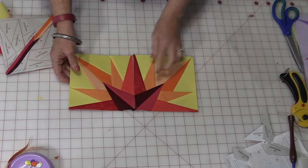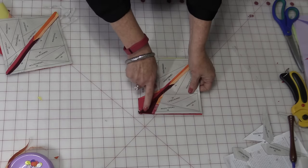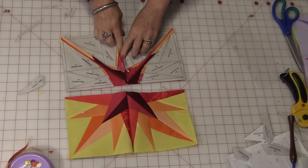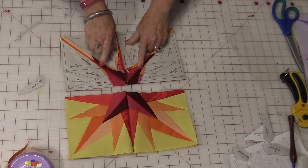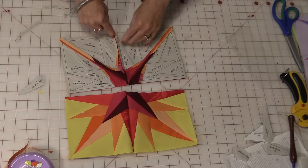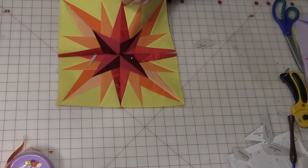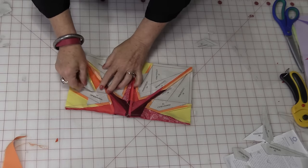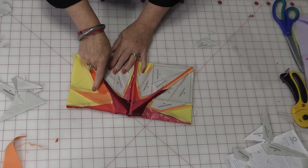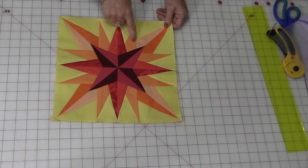You can now sew them together in units of two — this will be half a block. Before you do that, remove just a little bit of paper from the corner. You'll be able to match them up and sew the quarter inch. For this particular block, once you have the two units together, I would recommend opening it up and pressing it flat like you did the other two — that keeps all the seams flat along the back. Remove all of the paper along the seam allowance, then match up the seams and stitch that quarter inch going right through the center point. It's going to match up beautifully.